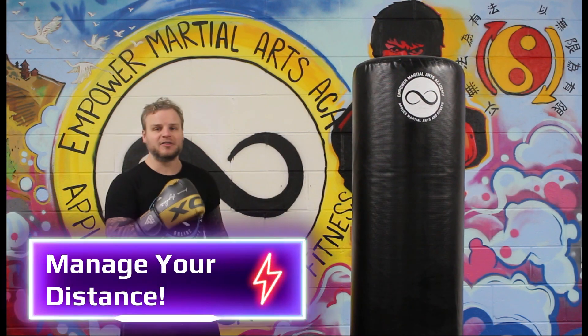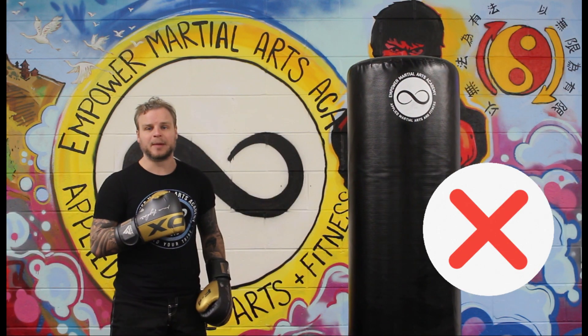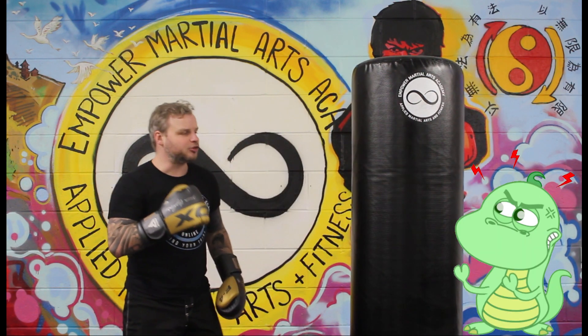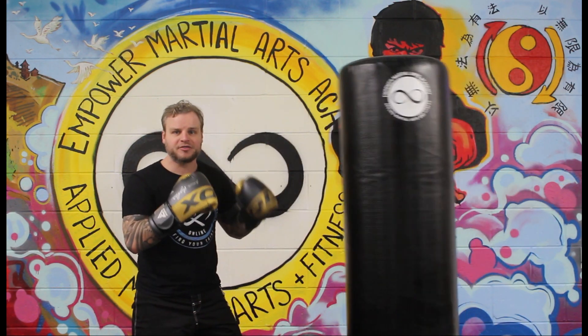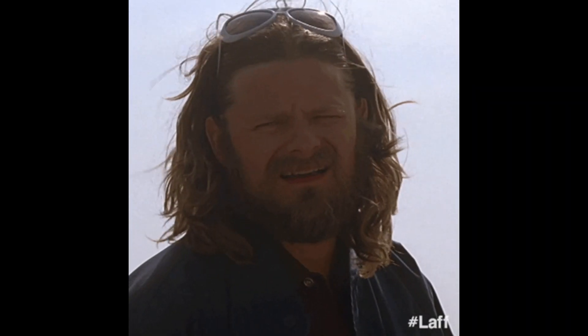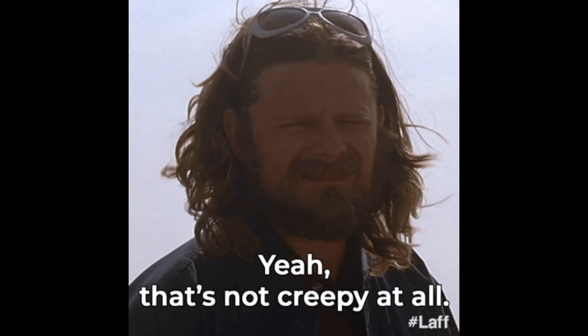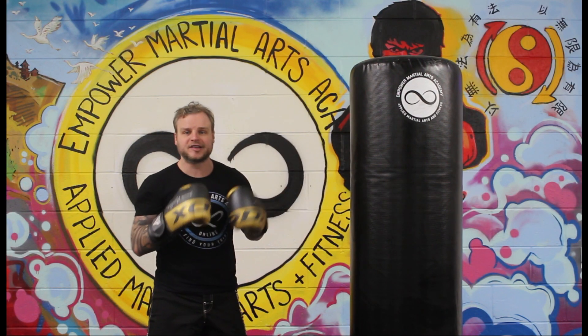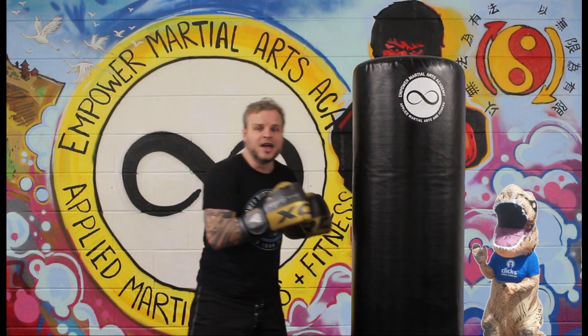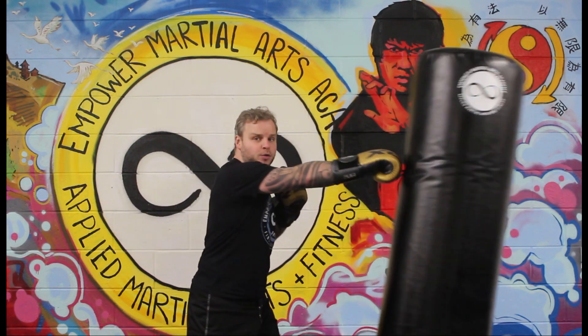Next top tip is all about distance. Don't be so far away from the bag that you're leaning in to do your punches, and don't be so close that you're just doing tiny T-rex punches. You want to be at the right distance where you can pop your shots off and punch through the bag. You don't want to be stroking the bag — you want to be hitting through the target, the same as sparring or pad work.